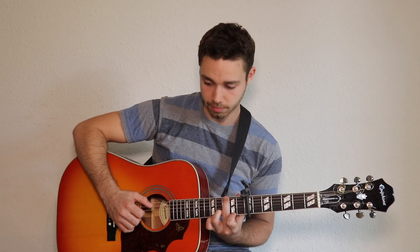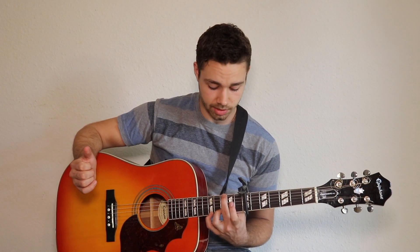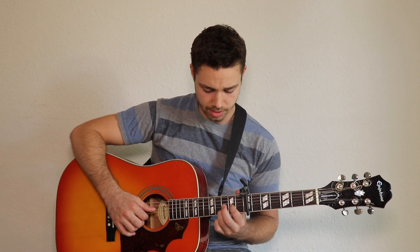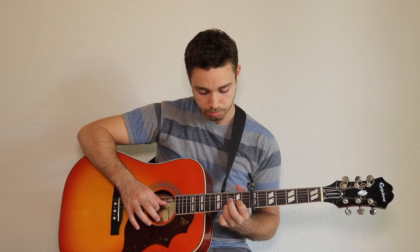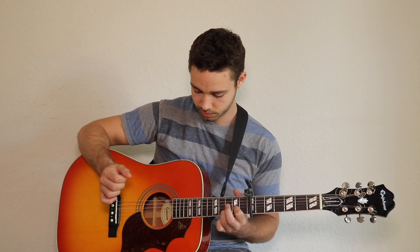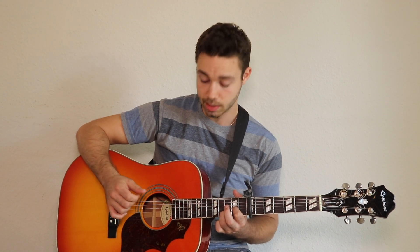You do that twice. Once you've got this down, we're gonna go to a D chord. You can play either a regular D or just a D5, since we're not even using the last string. First you play the D string and the G string together, plucking with your thumb and index, then pluck all of them adding the third finger. You do that only once.